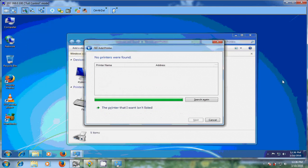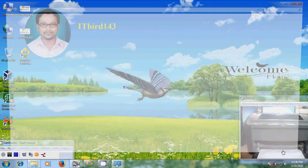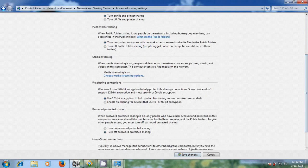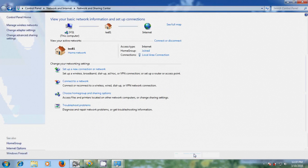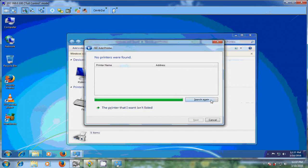Now close this and again come to your host computer. Here also please change Advanced Sharing Settings. After this, again come to the client system and please select Search Again. Now it is showing the Canon printer on my host computer, so just select that.